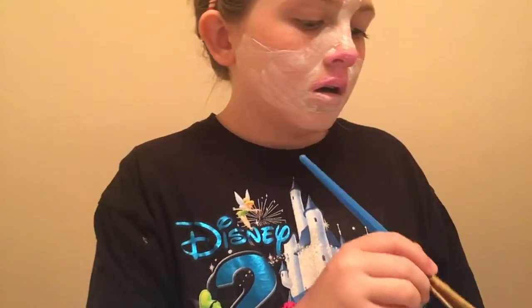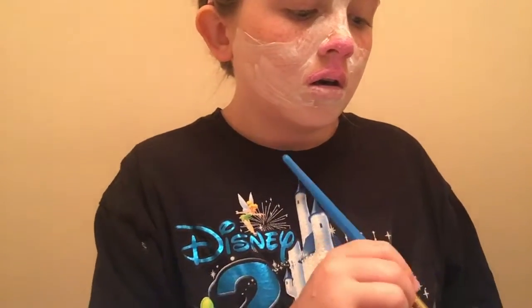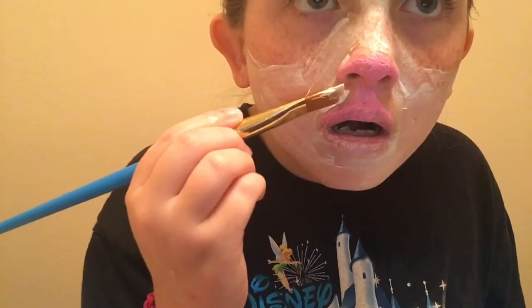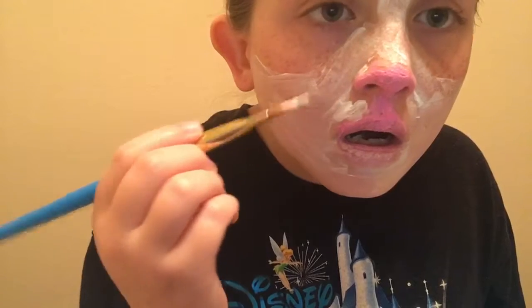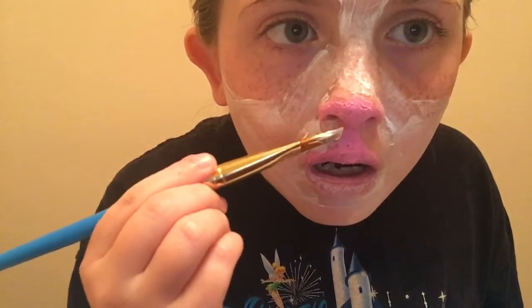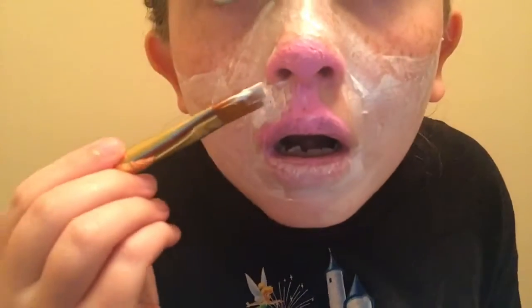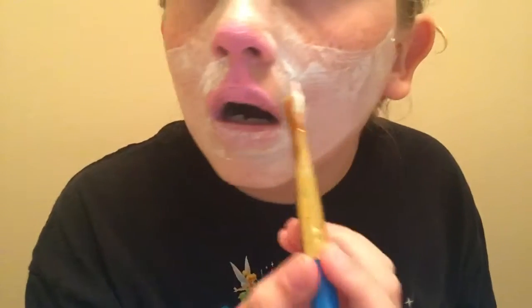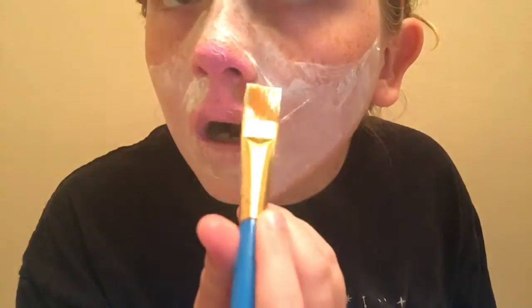Take your big brush again and fill in the rest of the face with tan color. Wipe off your big brush first, then take your tan paint and paint the rest of the face.